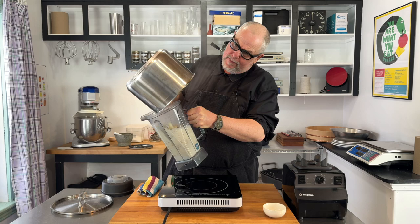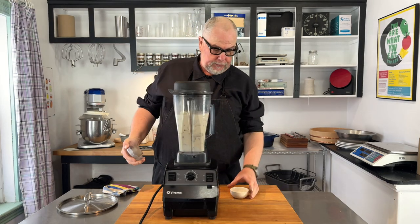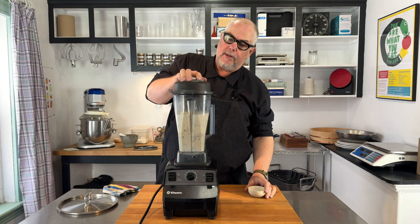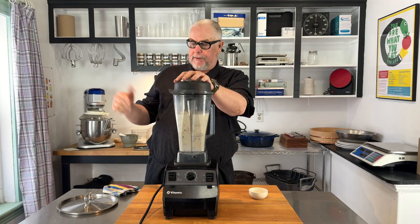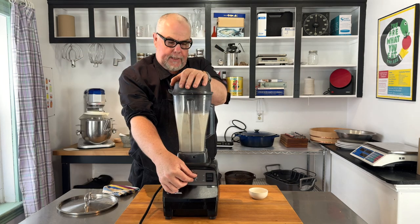Just going to pour them all right into the blender. The chokes are in there — I'm going to add salt, about a tablespoon. You can add more to taste. You could also add different herbs and spices if you desire. Now I'm just going to turn this on and turn it up.